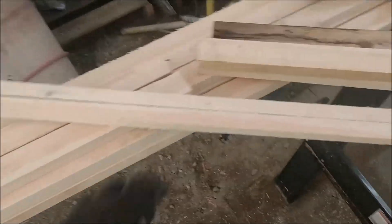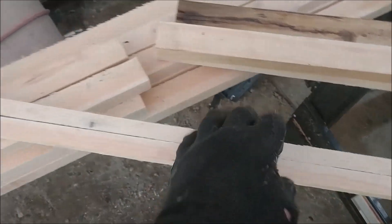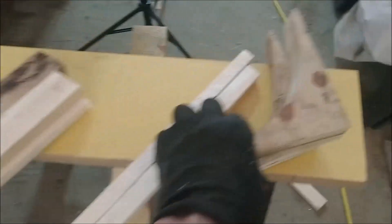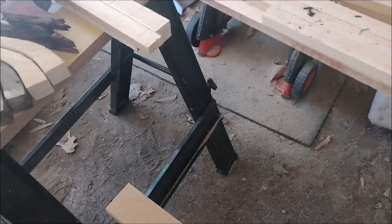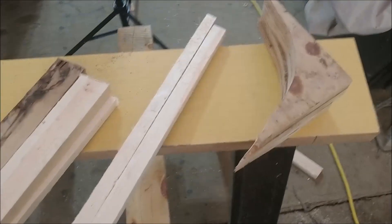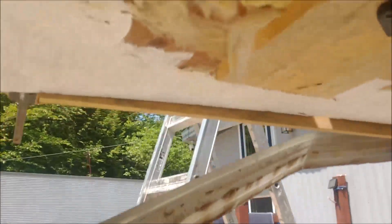I'm going to start putting in the side pieces for the bed and support — I'll need these two pieces for that and these corner pieces right here. I'll start with that and go from there. Let's go over to the camper.